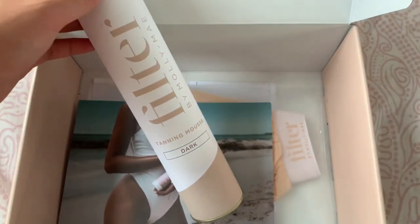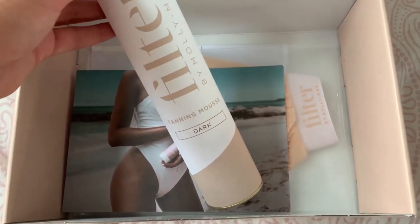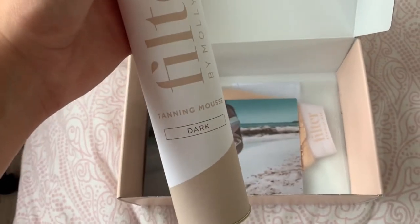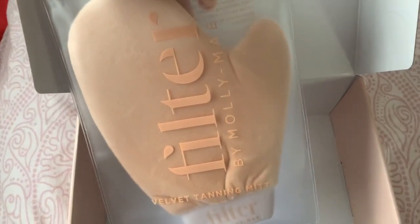So without further ado, let's get tanning. Because I do normally use a sunbed I am used to being quite tan, so I did go for the dark one - they have recently brought out a medium shade but I thought I'd go dark. I didn't want to try extra dark just in case it goes wrong, but I also got the mitt as well.